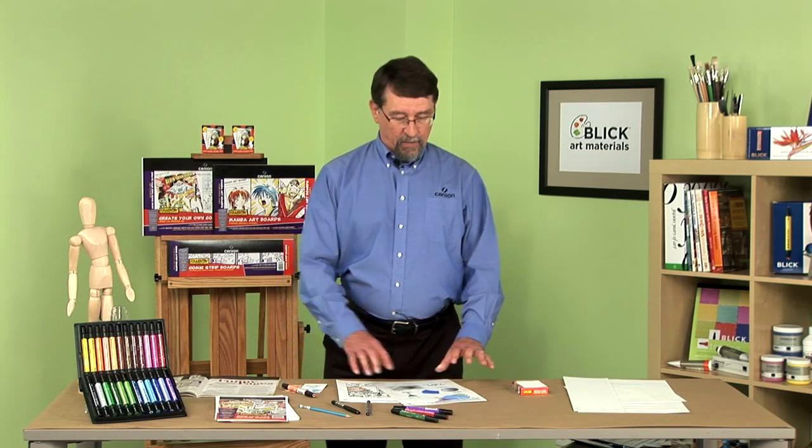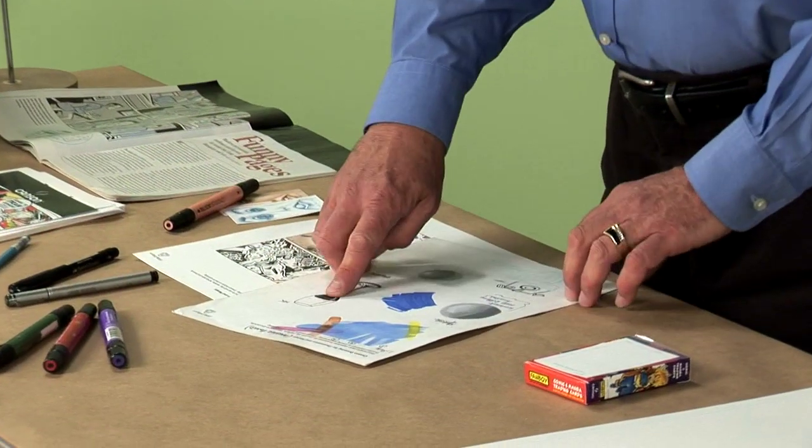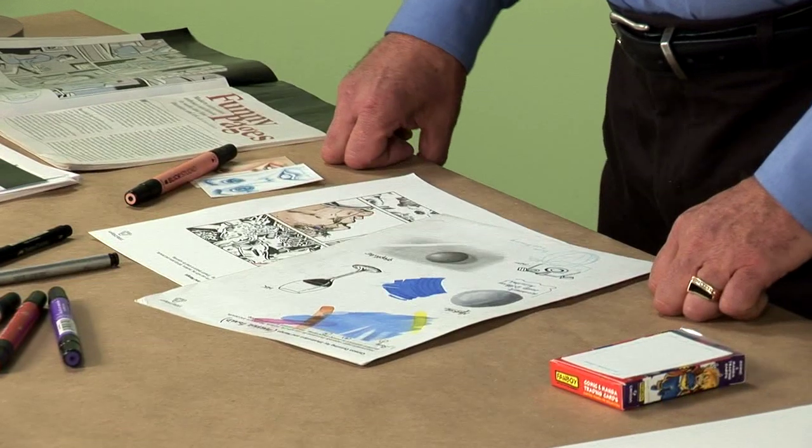It is a new paper, different from the traditional papers that artists are used to using. Traditionally artists have used Bristol and Bristol-type papers, but today we have this new paper which is very heavily sized. It's smooth in texture and has a very bright white finish.